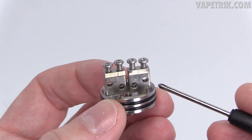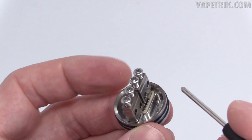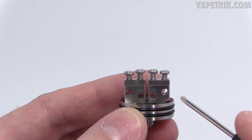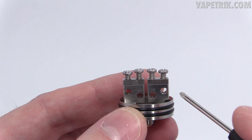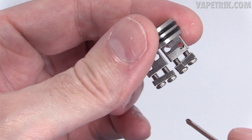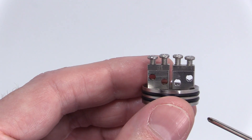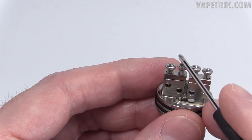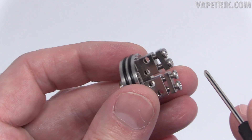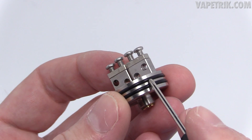Here's the stainless steel deck section. It's got a nice deep juice well — six millimeters deep — with cutouts on each side for your cotton. You've got two clamp-style blocks with offset post holes that are two millimeters in diameter. It's a cross between a Rashomon and a Goon deck — big clamps like the Goon, easy to build on. You've got your positive connection with peek insulator and your negative connection with a Phillips head screw from the base. When you first get this, make sure the connections are tightened down. The O-ring tolerances and barrel fit are perfect.